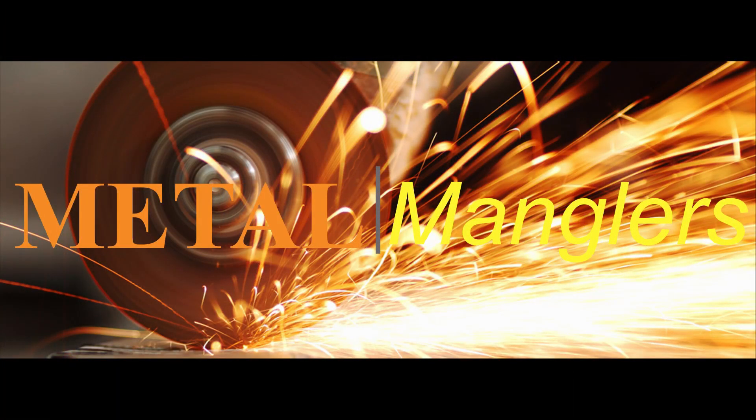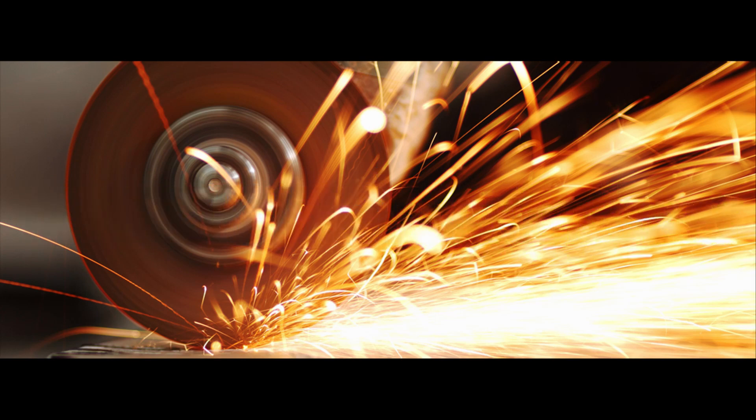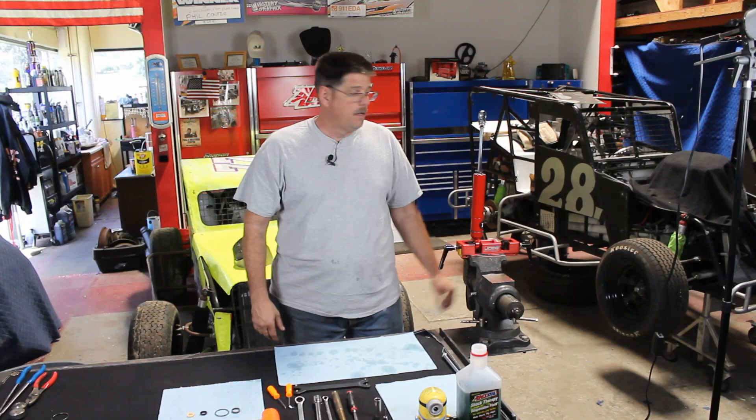Hey, I'm Phil, and I'm Neildon, and this is Metal Manglers. Today we're going to rebuild a QA1 shock. Welcome to Metal Manglers. Today we're going to be going ahead and rebuilding and replacing a bent shock shaft on a QA1 70 series shock. This is the type of shock we run on our dwarf car — they run on multiple other race cars also. So let's go ahead and get started.